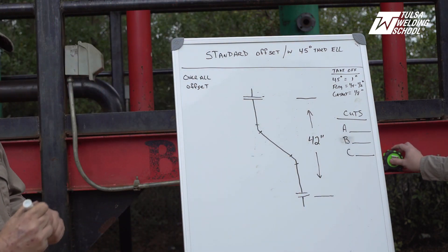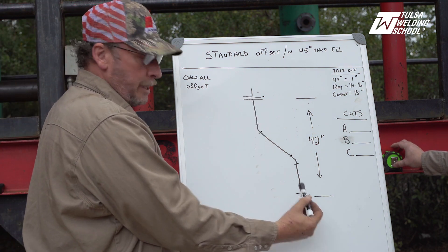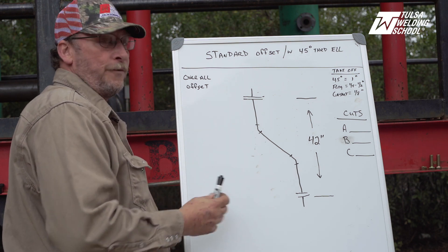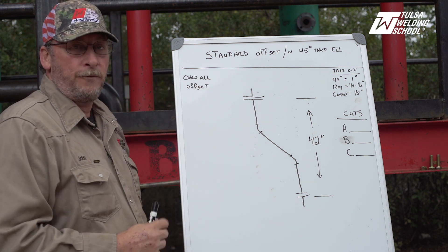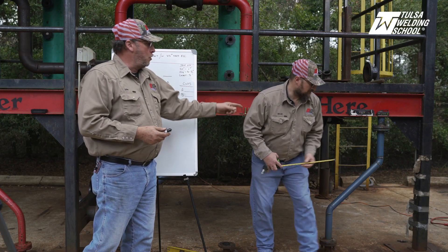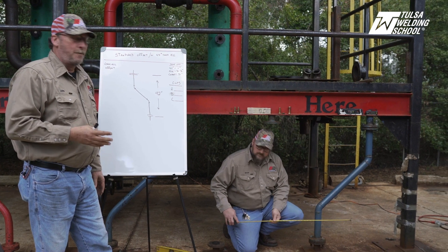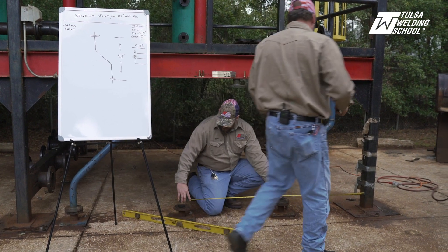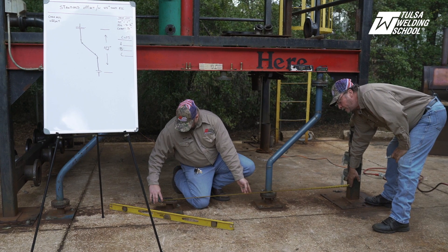The next measurement we need is the distance from the center of the flange we're starting at to the center of the flange we're going to. The best way to do that is to find something solid and straight that you can measure from at two different heights. Here at Plant Jacks we have our corner stanchion post — they're installed and straight — so that gives us an opportunity to use that to help get our measurements. Mr. Hatch is going to go from here to the center of the flange.